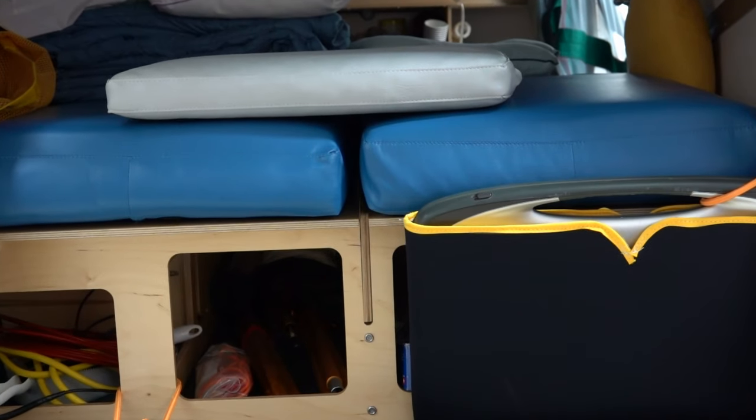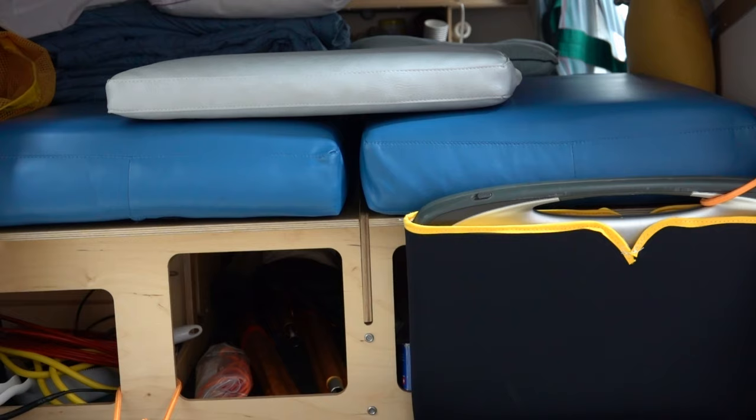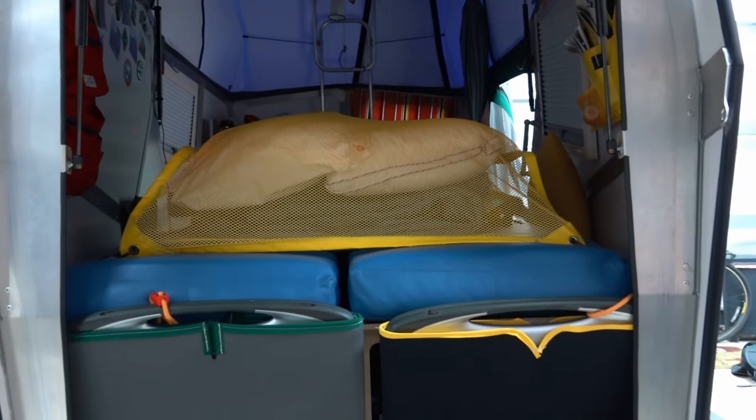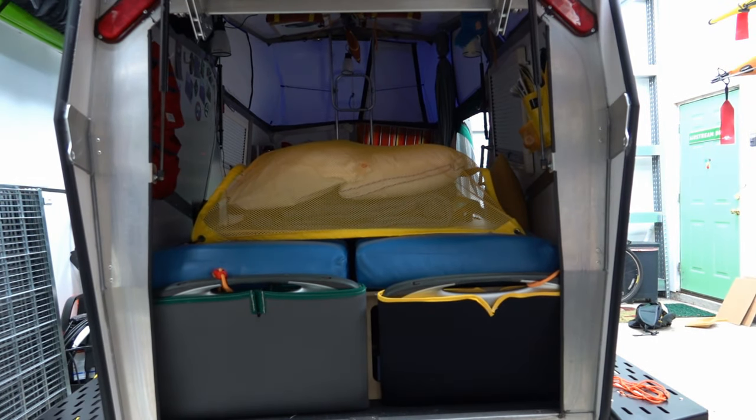You can see the new blue four-inch cushions with ultra-leather covering compared to the original two-inch cushions, which are not comfortable. There's also a tie-down net to keep your bedding from sliding around while you travel.